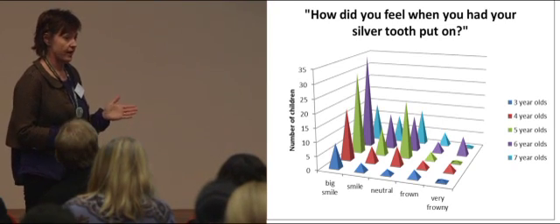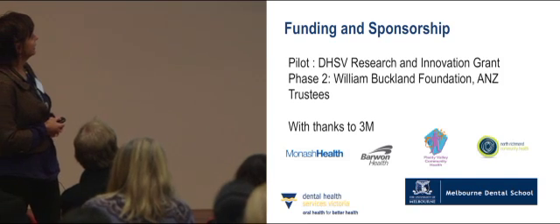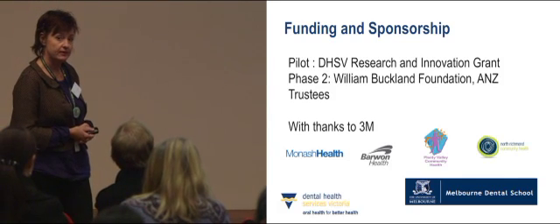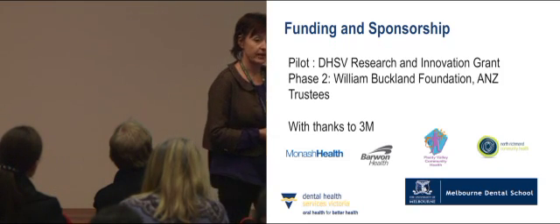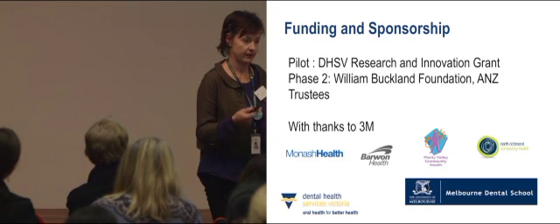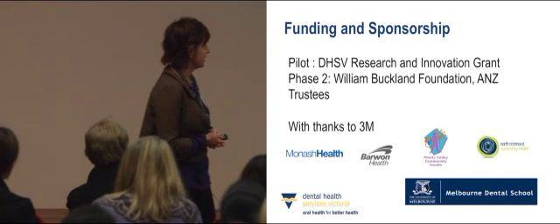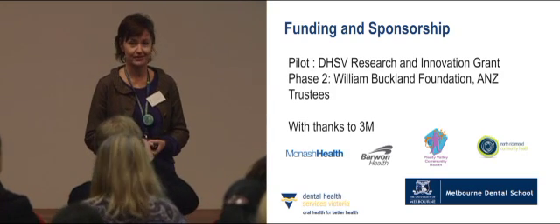We'll be following these children for two years. We're funded by the William Buckland Foundation, with 3M donating stainless steel crowns, and we'll be assessing cost-effectiveness as well. We'll have more results to share next year. As part of the project, we're also developing a training program and there's been a lot of interest — please feel free to contact me if you're interested. Thank you very much.